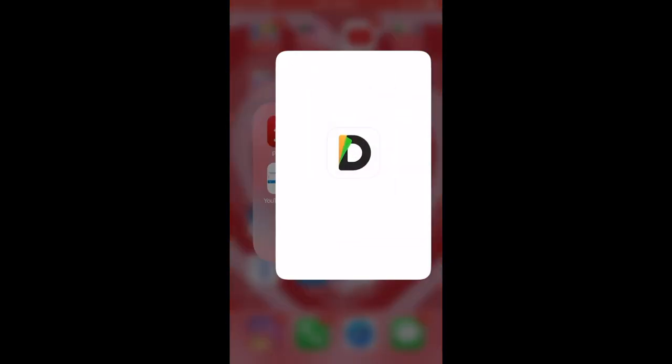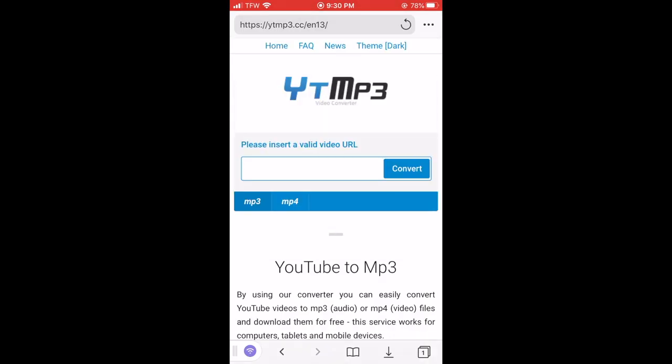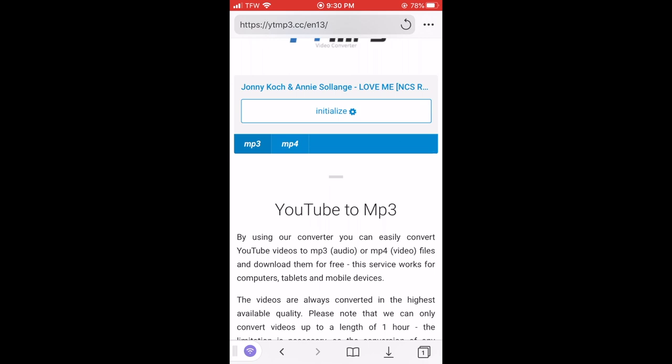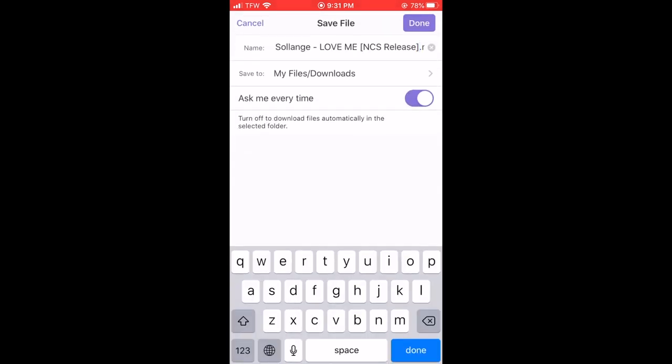Then go to a documents app — this is already set up for me, but all you have to do is type in that link. Use an MP3 converter — it doesn't have to be any specific one. Paste the link, it will convert it and tell you the name of the song. Then click download, click done, and it will save. That's how you save your music.